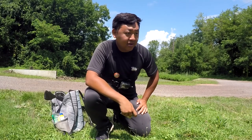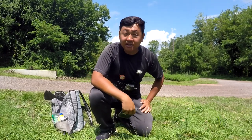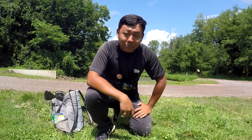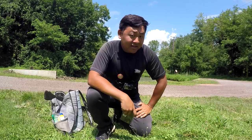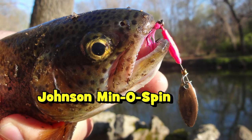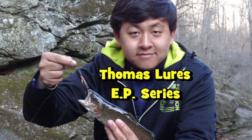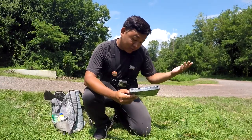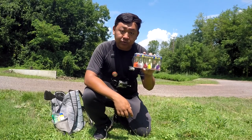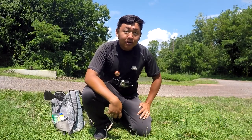I have used the Mepps brand before. As you guys know, I'm a big fan of using inline spinners — I tend to tie on my Johnson and swing it around all the time in different places. I also like the Thomas Buoyant EP series and have done multiple videos on it. So in this video, I'm going to tie on some of these and see if we can catch some fish. Today's fishing session should be good.